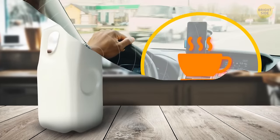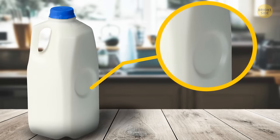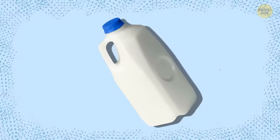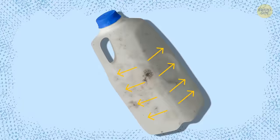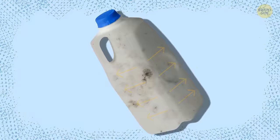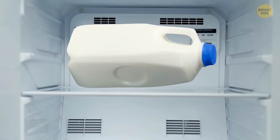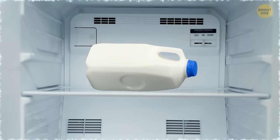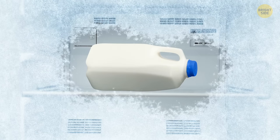Some plastic milk containers have dents on their sides that serve several purposes. When milk spoils, this process usually causes swelling and high-pressure buildup inside the container. The dent pops out and doesn't let the jug blow up. Plus, if you decide to freeze the milk, it will expand like any other liquid, and the indentation will pop out and prevent the container from breaking inside your freezer.